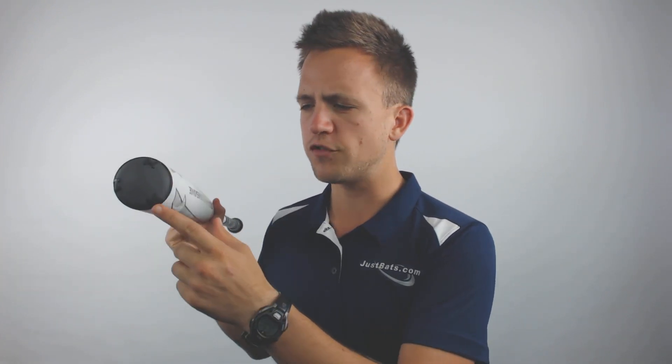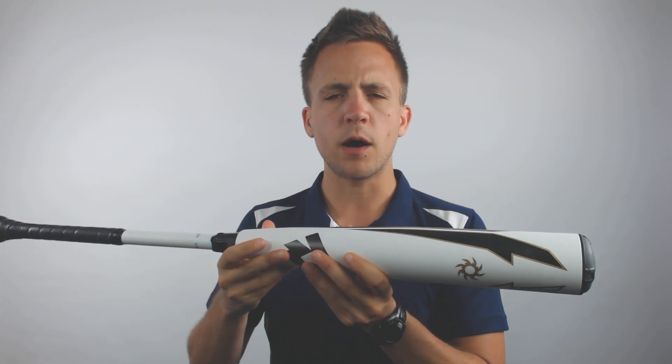Furthermore, with the 3Fusion technology you're going to have an end cap at the very top of the bat that helps distribute the weight better throughout the model. Now this model is an end-loaded bat, so it's tailored to power hitters looking to get a little more behind the ball, though it will compromise overall weight control and swing control through the zone.